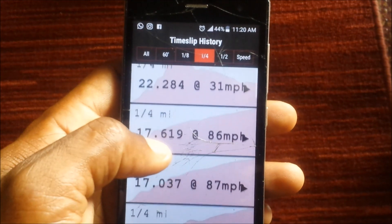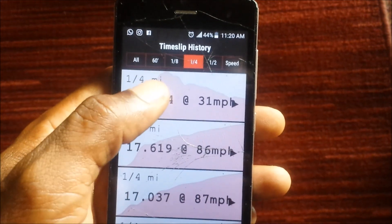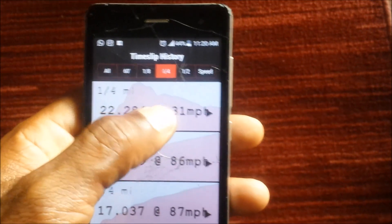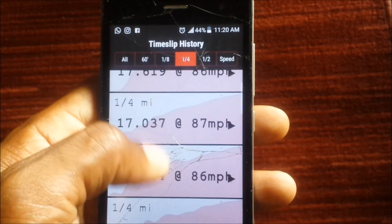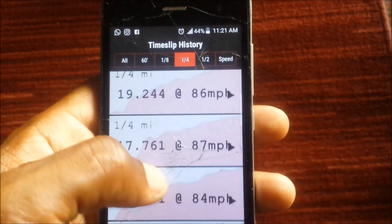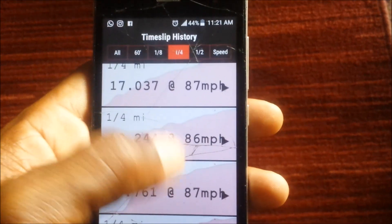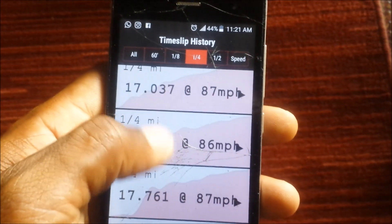Of course, you guys know I like my stats. We did a couple of runs yesterday. The last three were done with the Speedway ECU. This one at 51 miles an hour was an aborted run. We did about four runs on the stock ECU. One of those runs we couldn't get third gear, but for the most part with the two of us in the car we were averaging 86 and 87 miles an hour.